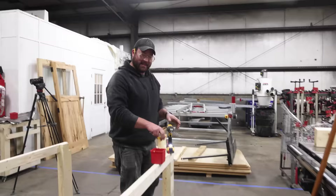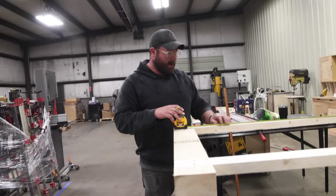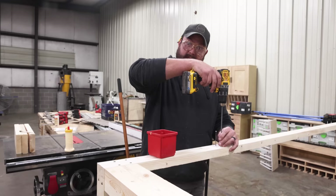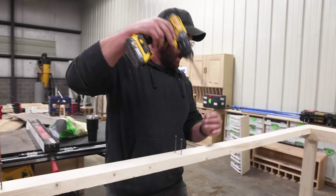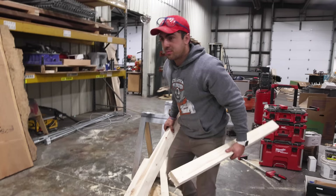Now the next thing we're going to do is put cross pieces in for strength. It's easier to lay them out like this — I'm going to find the middle, which is 48 inches, so the middle of that is 24 inches. To speed things up, I'm going to get my screws in there first and then just bang all the cross members in. I personally like to have screw placement be uniform if I'm going to use and expose them, so I use a line.